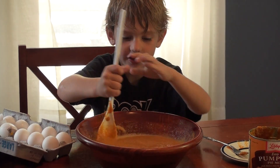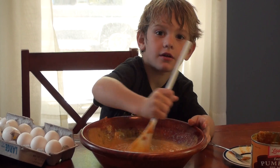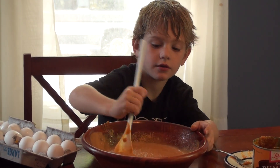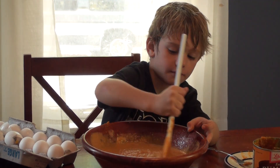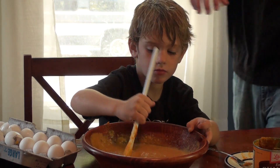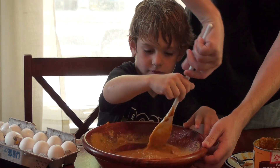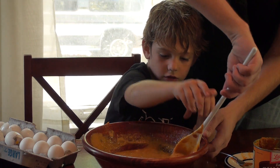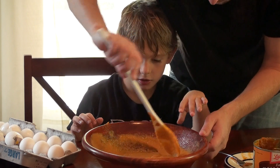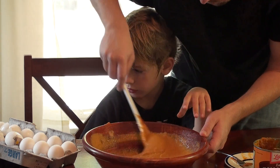Dad, is it supposed to look like this? Yeah. Is it done yet? Let me see. It sounds pretty good. Can I look at this? You got some around the edges. You got raw eggs on there. Around the edges a little bit. What's a raw egg? Those eggs. Just plain eggs.